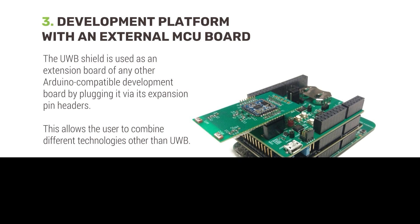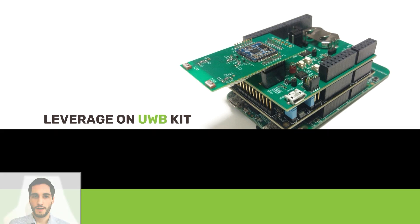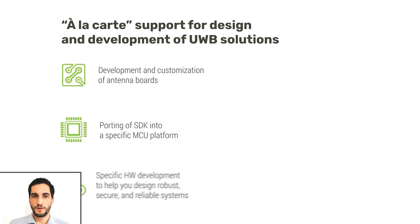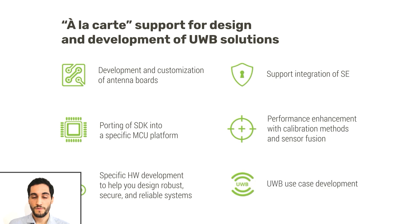You can use the development tools included in the kit to ease the integration and testing of the tag and the ultra-wideband module into your own solution. You can rely on mobile knowledge to access à la carte support for ultra-wideband solutions, such as antenna and hardware design, software integration, embedded security, and development of specific ultra-wideband use cases.